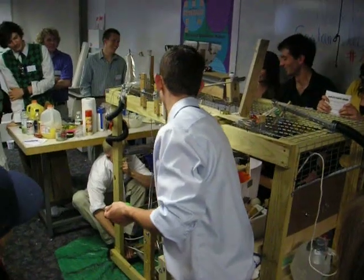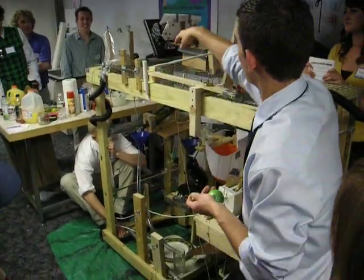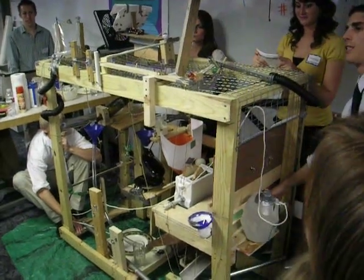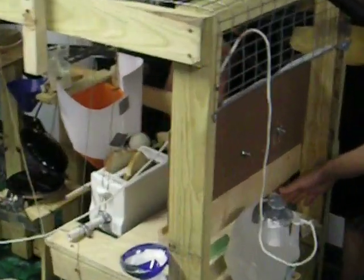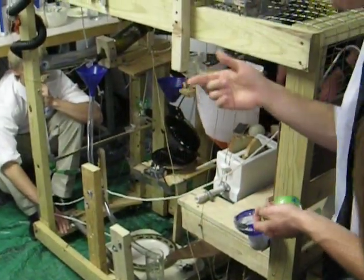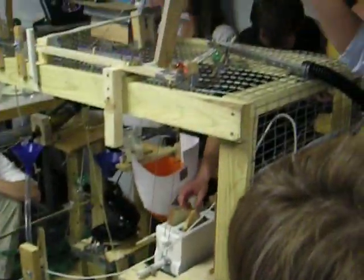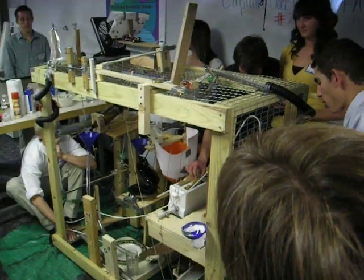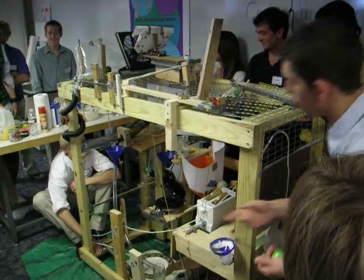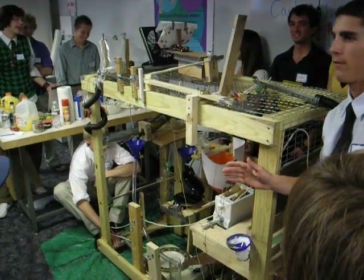The orange juice gets pulled out of the top, and a second marble is sent around the back through this little hammer, down and around, hitting this Tupperware filled with dirt. This weight lifts up the little gate for the toaster so the toast flips over, and the lacrosse ball rolls this way and hits a big weight, which pulls up the gallon of water and pulls out the leg for the waffle maker.